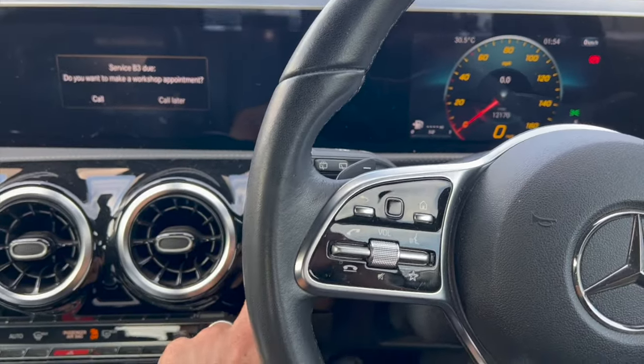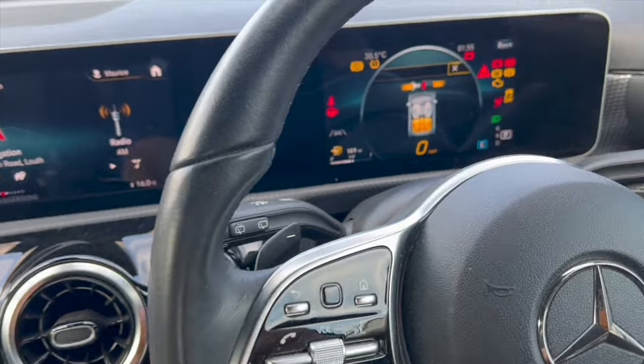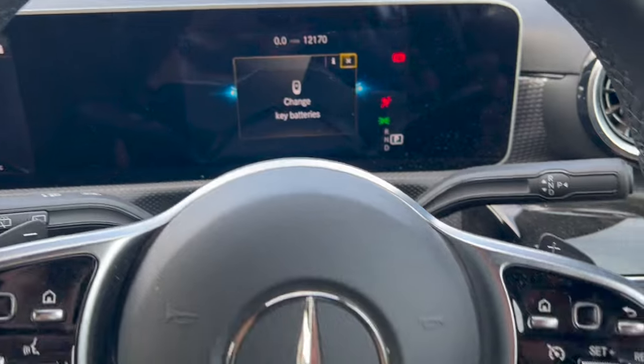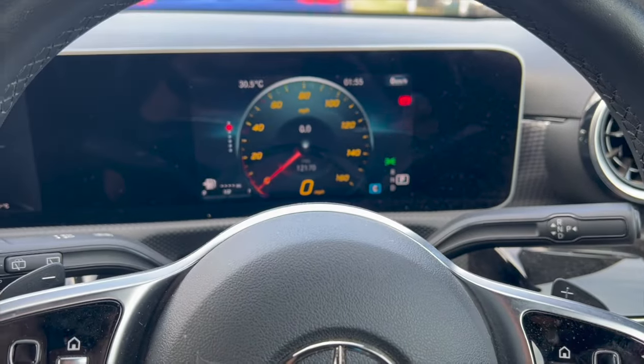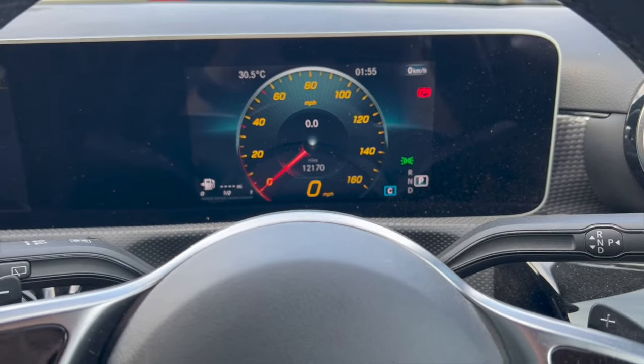To start with, I'm going to have the ignition off. You want to just press the button once to get to ignition stage one, which basically gets rid of that message there. You can see we're at that stage — it hasn't got all the other lights on, so just one press of the button.